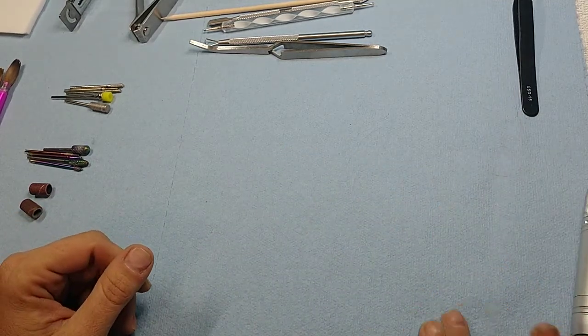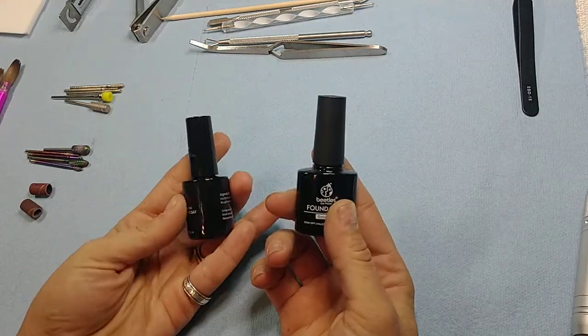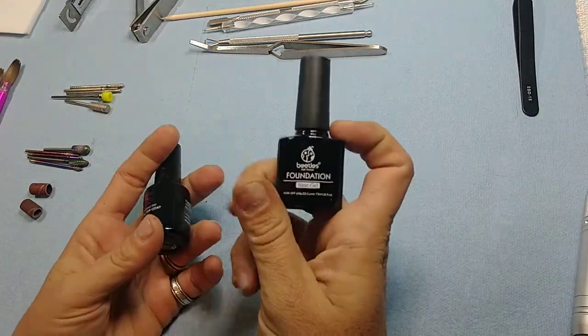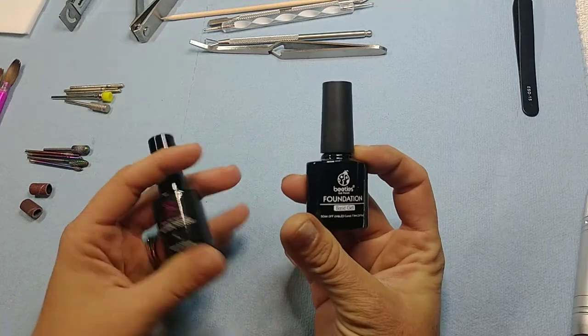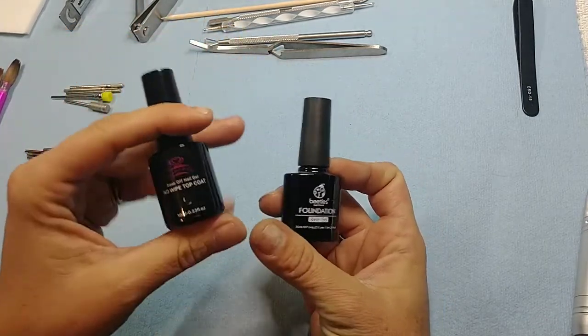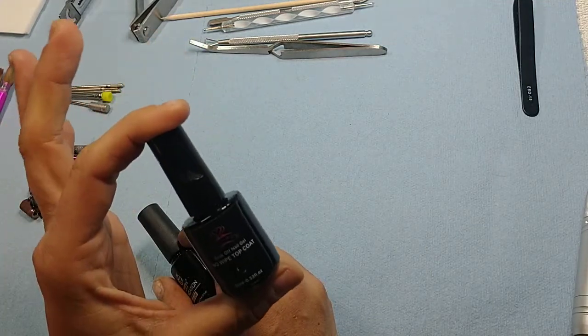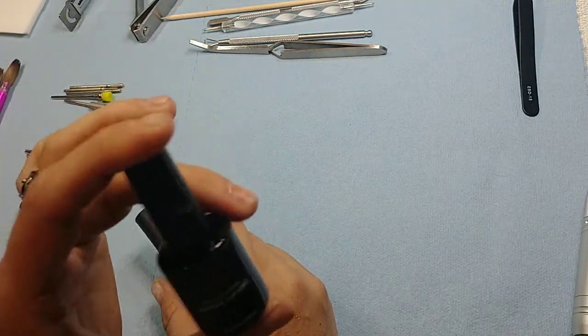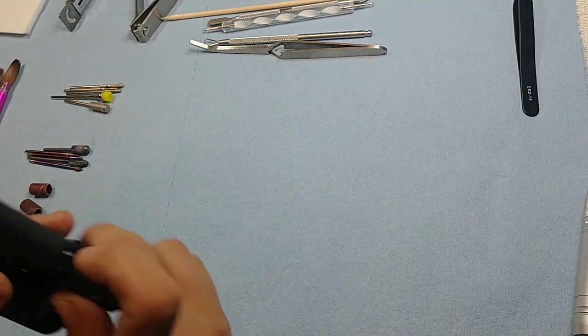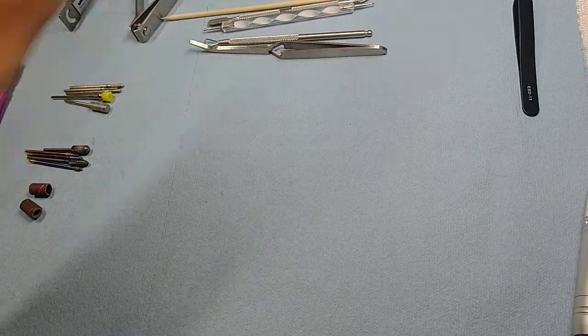We're going to start with the easy stuff: base gel and top coat. If you're using gel polish you definitely want to start with base gel so it doesn't turn out streaky — it gives the polish something to stick to. End with top coat. I prefer no-wipe top coat, but if you use regular top coat just wipe it down with alcohol as soon as it's dry so you don't have that tacky layer.